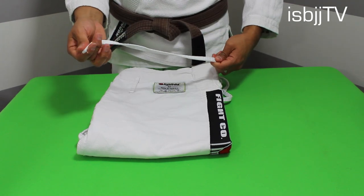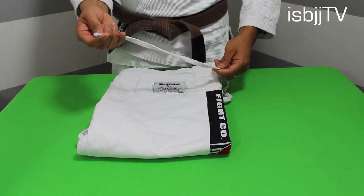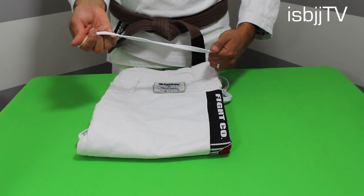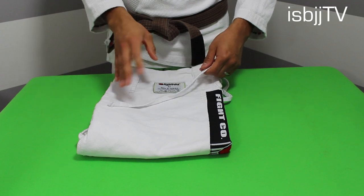What you get with these pants are traditional shoelace strings. What I like to do when I wash these pants is grab both strings and tie them up so that they don't get tangled or get stuck in between the waist.